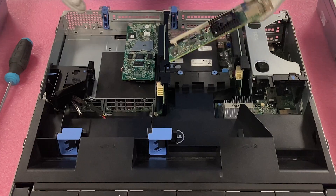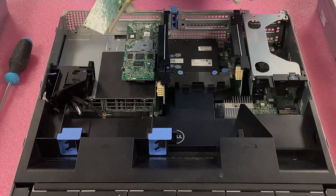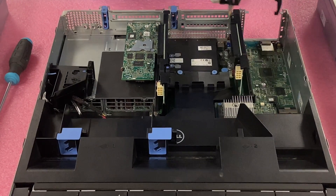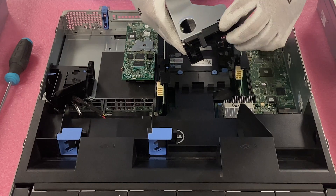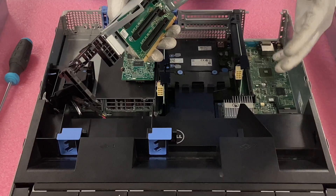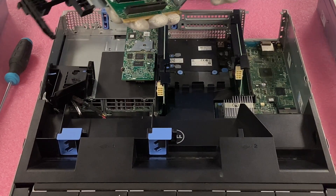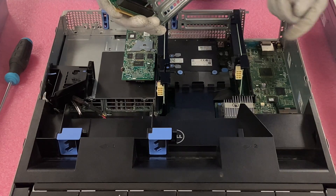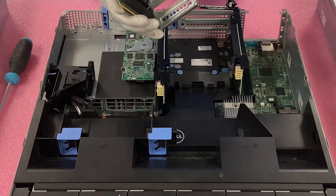Now we are going to do our PCIe. Notice that it is a low profile, so we'll need to come over here to riser 1. We're going to pull riser 1 up. You'll notice there are two blue clips — the first one you push down to have some extra space in the back, the second one you pull down. I like to have it facing down so gravity isn't working against me, since the brackets can fall out. We'll pull this out and choose which slot we want — I'll do the middle one and remove the filler bracket. I recommend saving these; you never know when you need them.